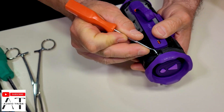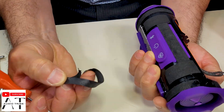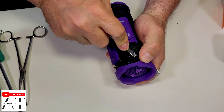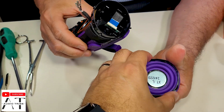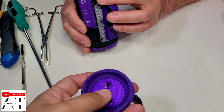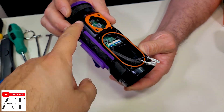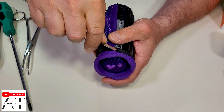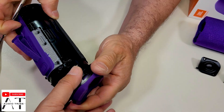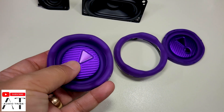Now we will try to remove the passive radiators. As you see, it has some glue and under the glue there are some clips. This is one passive radiator — it is very rubber. And now we will try to remove the second one. This is the second passive radiator, as you see it is identical with the other one.